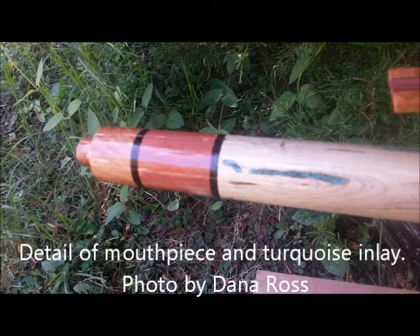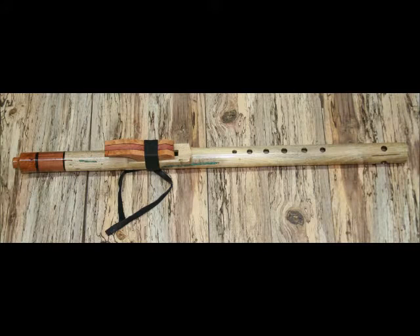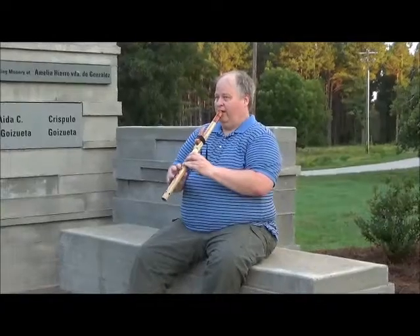He made some beautiful flutes. This is one of them. You see the details of the mouthpiece, and now a longer section of the flute resting on tea olive. And now the completed flute. Let's listen to Bill play it.